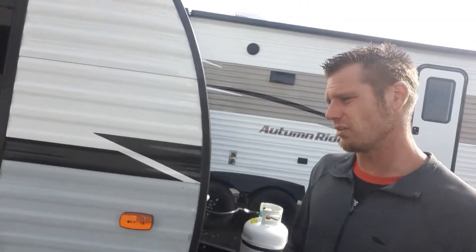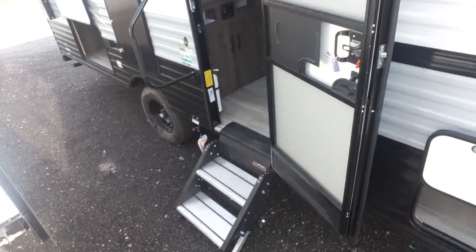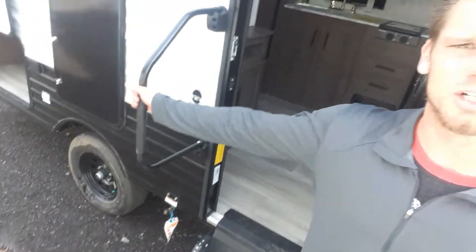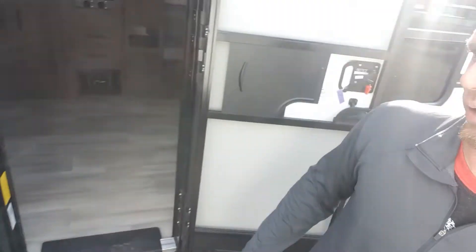Now we'll walk inside and show you guys that. We'll start right here by showing you guys the upgraded aluminum steps, the large door handle — that's a nice entry door handle. Go right on into the inside.